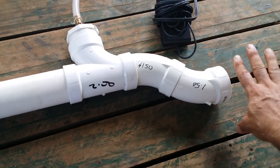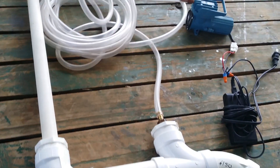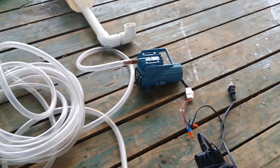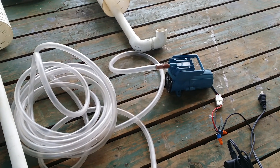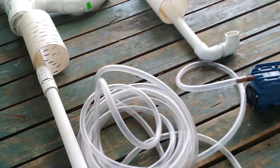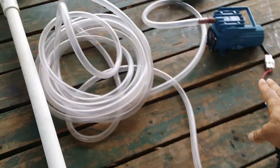It is still missing the check valve, which will go right here. We're doing this with a 12-volt Chinese pump that uses only 18 watts, so it's easy to hook up a solar panel to it. The whole configuration is going to average close to $100 including the pump.